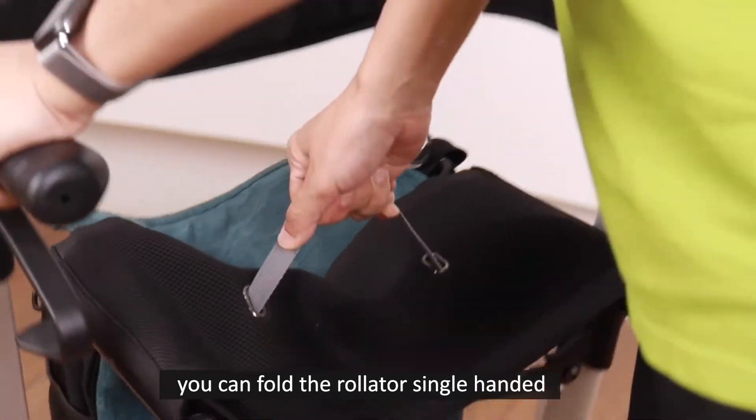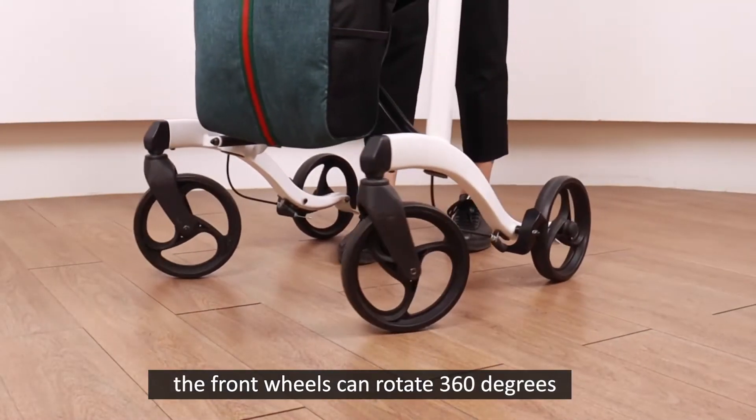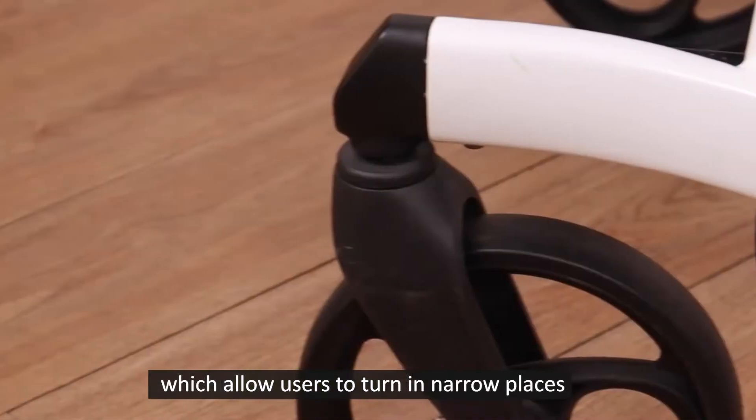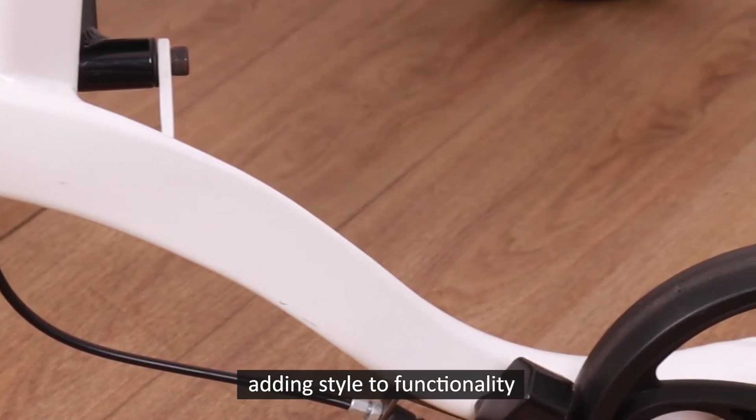You can fold the Rollator single-handed and lock it up while folded. The front wheels can rotate 360 degrees, which allow users to turn in narrow places. Heron Rollator has a streamlined design frame, adding style to functionality.